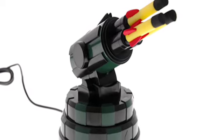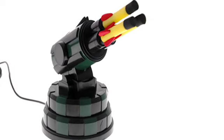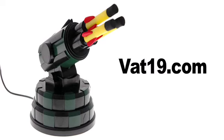The USB missile launcher, available now from Vat19.com. Vat19.com, creators of award-winning DVDs and purveyors of curiously awesome products.